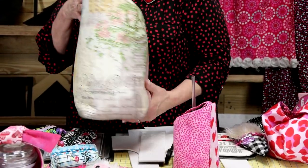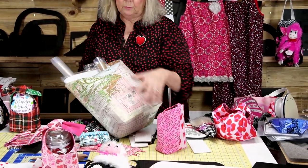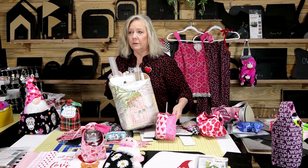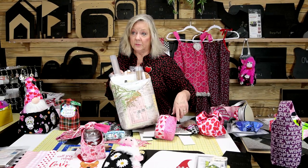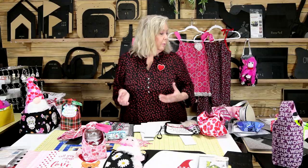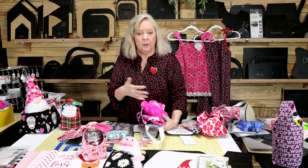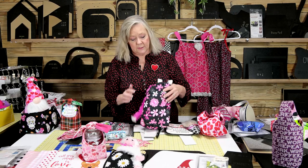You'll notice there's a seam down the back but no seam on the front — that's how the storage pod is set up. In the video I show you how you can cut your fabrics, put a seam down the middle, and really embellish this. These are a lot of fun to do not only for Valentine's but Mother's Day is coming up too. Mother's Day is another holiday like Valentine's where it's fun to do a lot of these same kinds of gifts.